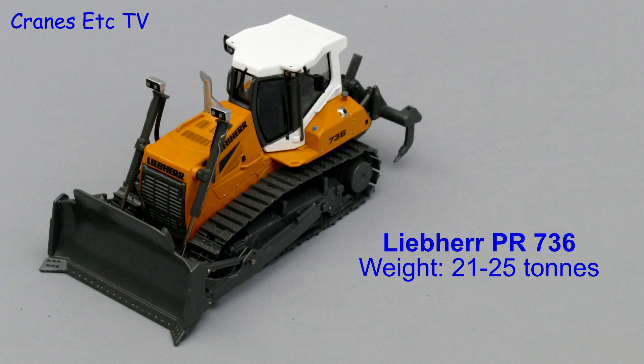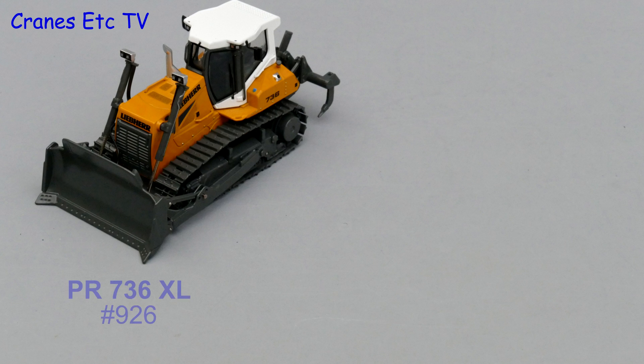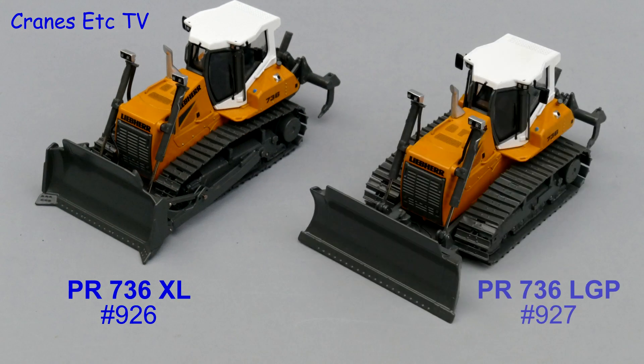The Liebherr PR936 is a smaller sized crawler tractor weighing between 21 and 25 tonnes. The XL version has a semi-U blade and is NZG model number 926, and the LGP or low ground pressure version is NZG model number 927.